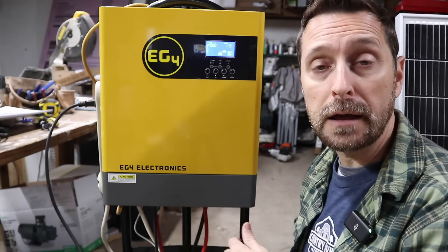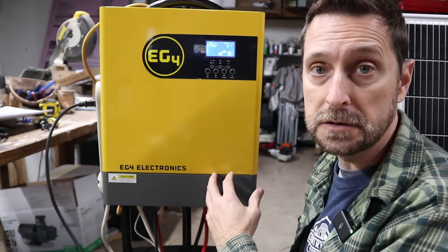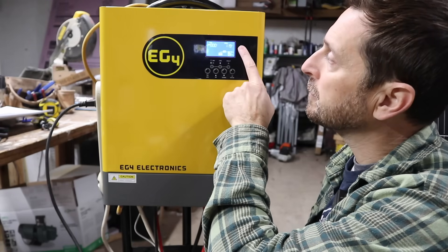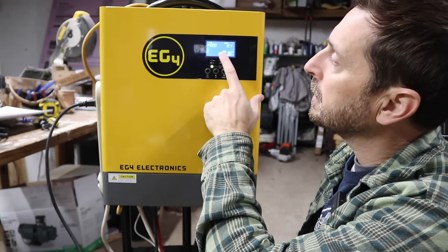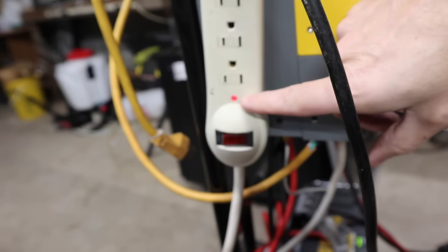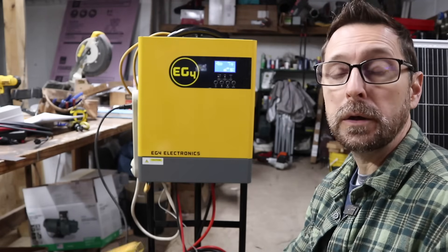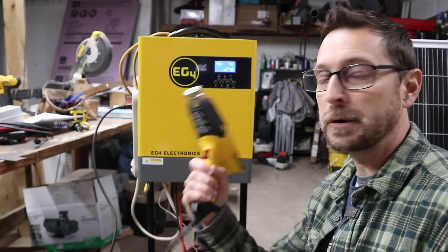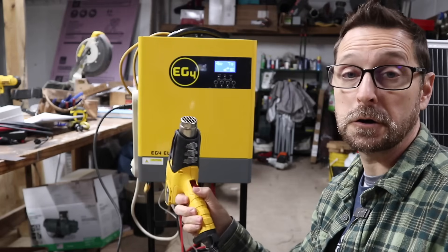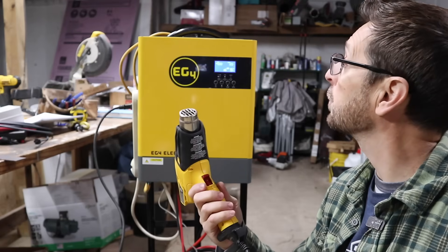We turned on our battery first, then our power switch, and then the power switch on our inverter. We don't have any solar right now, so it is just using battery power. We've got 120 volts coming from our battery, and our power strip light is on. The fan noise on the inverter is fairly quiet. Now we're going to do the heat gun test — this heat gun is rated for 1,200 watts. It's running with no problem whatsoever.